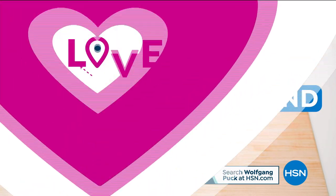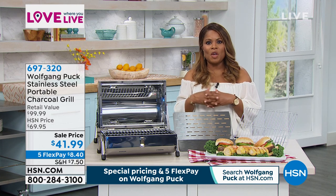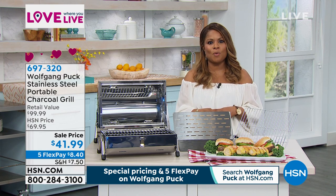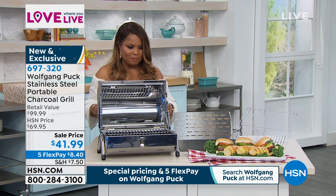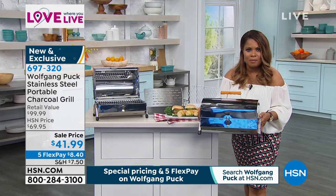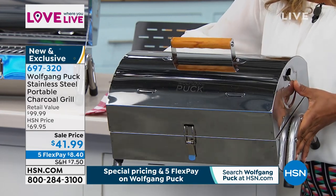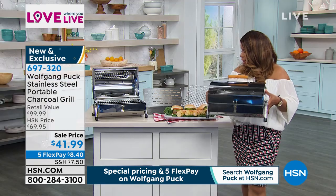Something brand new for customer appreciation — and it ties in perfectly to grilling those delicious tender steaks. This is brand new, no one's seen it before. You're the very first to shop for the brand new grill from Wolfgang Puck. Look how beautiful this is — it's a charcoal grill, the perfect size for a family of four. I love that it's all in stainless steel. You can see it has Wolfgang Puck's name there. It is a charcoal grill, it's $8.40.